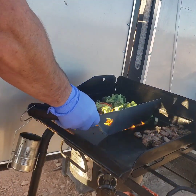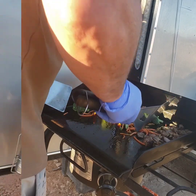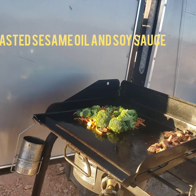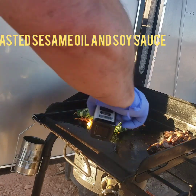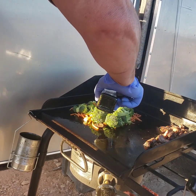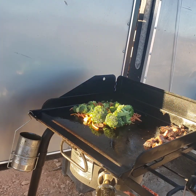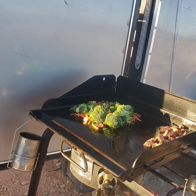Just give it a quick little mix and you want to kind of get it into a nice little mound like this. What I'm doing is adding some toasted sesame seed oil and some soy sauce. You have to use toasted sesame seed oil — it really doesn't make a difference, it's that good. I do not have an actual recipe on this; this is me basically cooking from the hip.